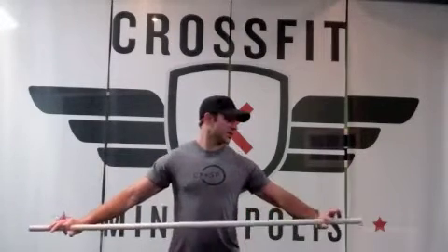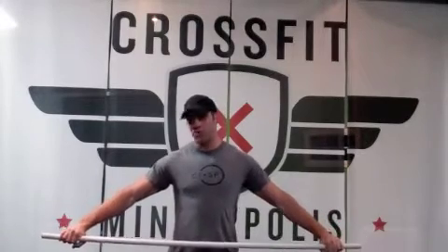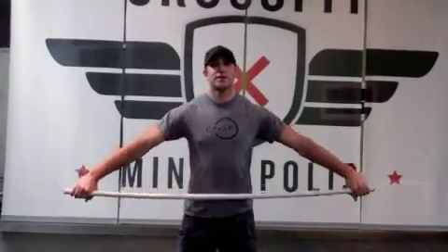We're going to start with just some basic stretches here. The first one is just a shoulder pass through. The objective is to push the bar away from your body as hard as you possibly can through the duration of the movement. Start with your hands really wide on the PVC and then work them in as you start to increase your mobility. It looks like this.